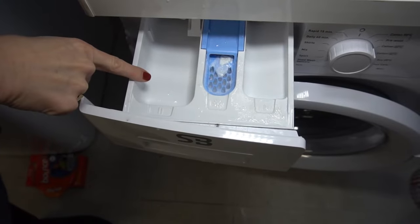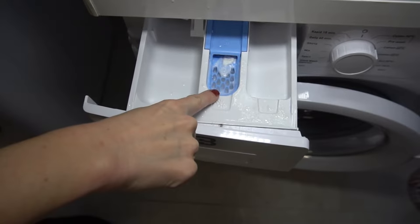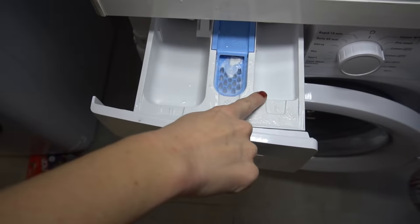Detergent goes here, and bleach if you're using it. If you're using softener, it goes in the middle. The right side is for pre-wash.